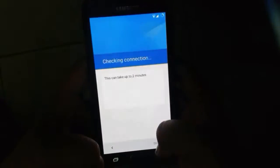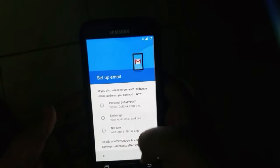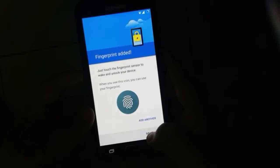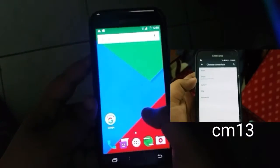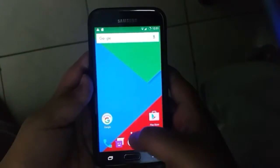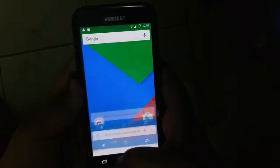I wanted to show you the setup wizard. I'm going through it quickly because there is something special for the S5 here. As you can see, it isn't in CM13 as of now — you can set your fingerprint, and that is a big plus in my opinion. It doesn't work right away; you have to put in your PIN once, and then it will work.